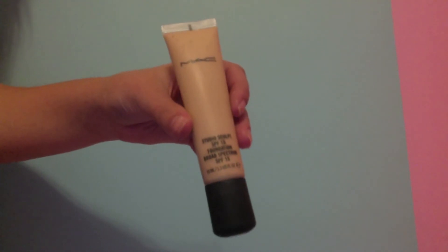Now moving on to foundation, I'm using my MAC Studio Sculpt foundation in the color NC25. It's a little dark for me right now, but in this horrific lighting you can't even tell — I apologize. Be sure to blend into your hairline, your ears, and by your neck, just so everything looks nice and not like you're wearing a mask. Unless you want to wear a mask — go for it then.